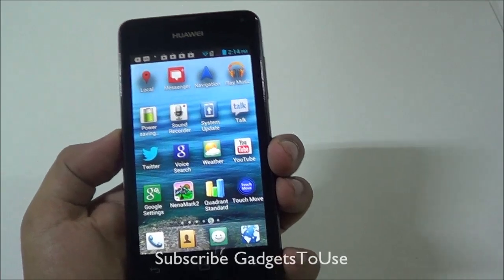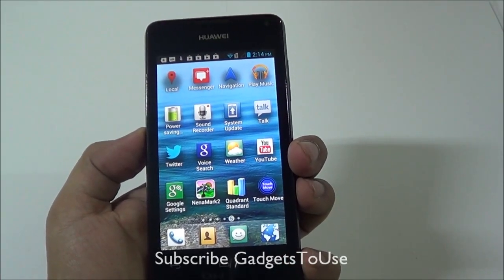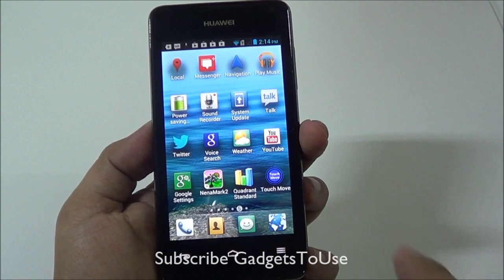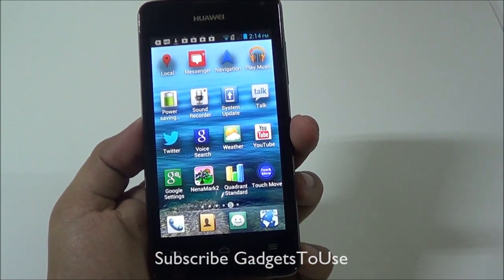Hey guys, this is Abhishek from GadgetsUge.com and today we are going to do a benchmark plus gaming review of the Huawei Ascend Y300. We have the device with us and have installed a couple of benchmarking utilities and some games to show you the overall gaming performance of this device as well as the benchmark scores.